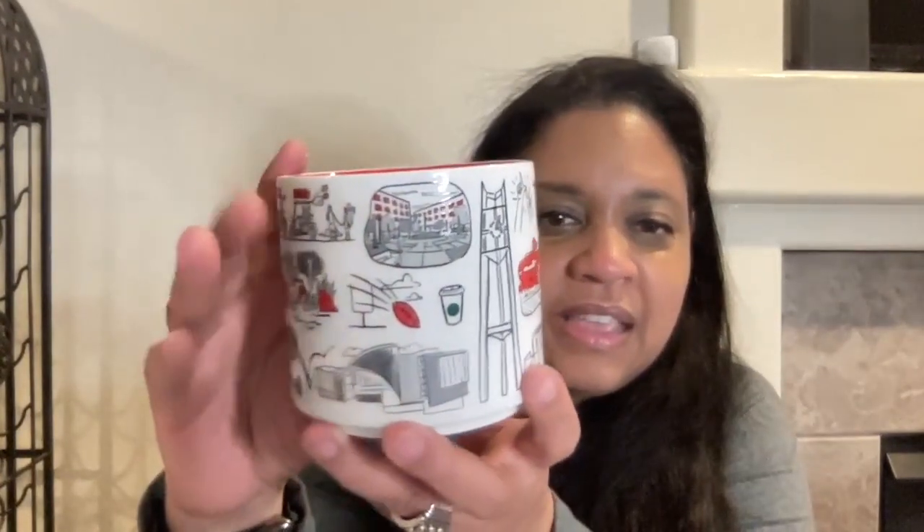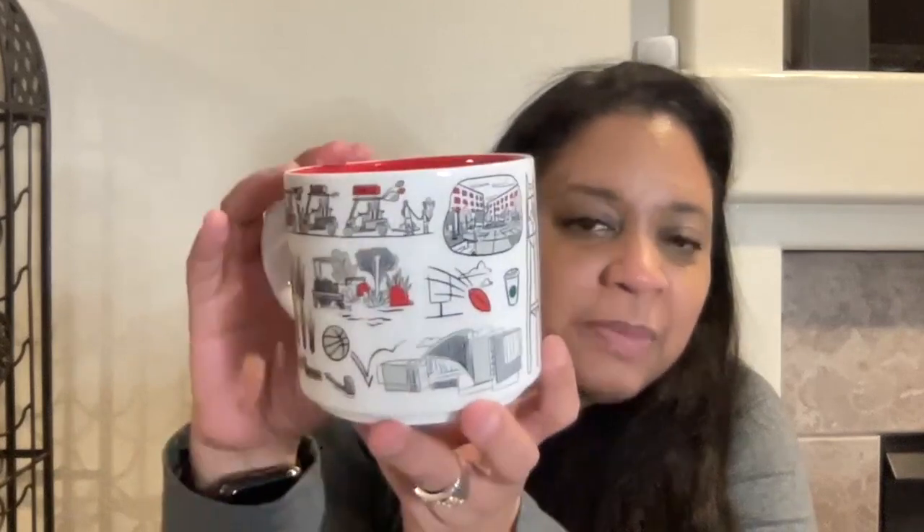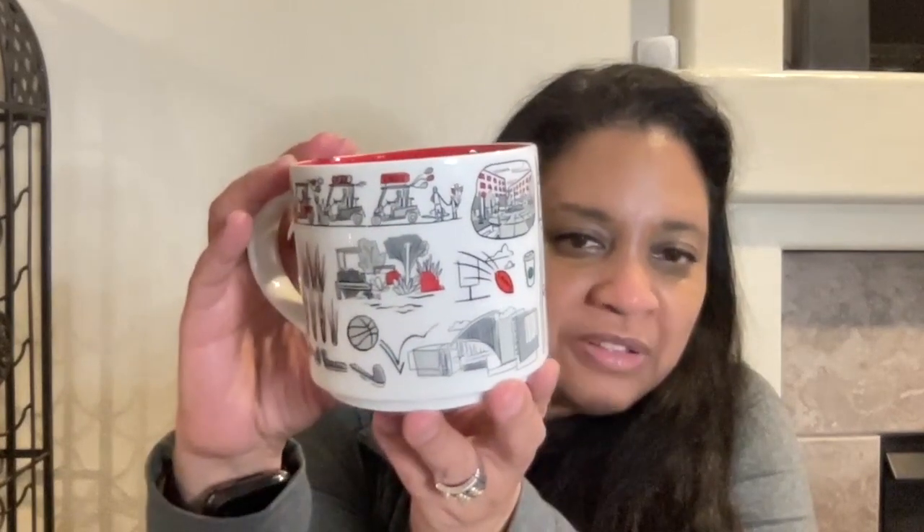There's the Thomas & Mack Center, and hands up for that. Campus, of course the Starbucks cup, the football, basketball, and then UNLV at the bottom. Starbucks Campus Collection Been There series mug.